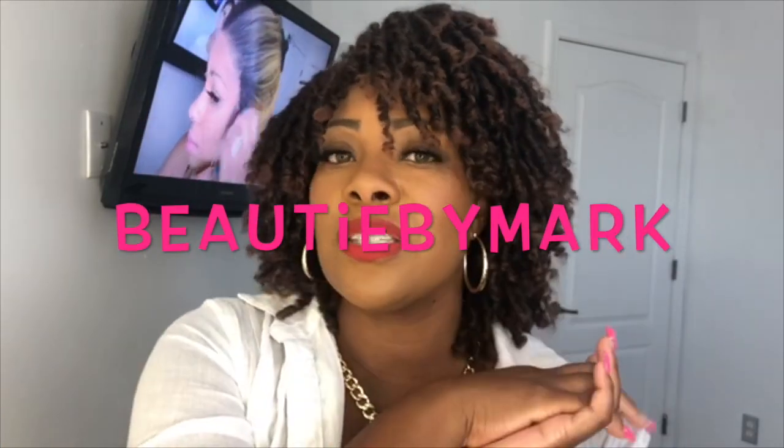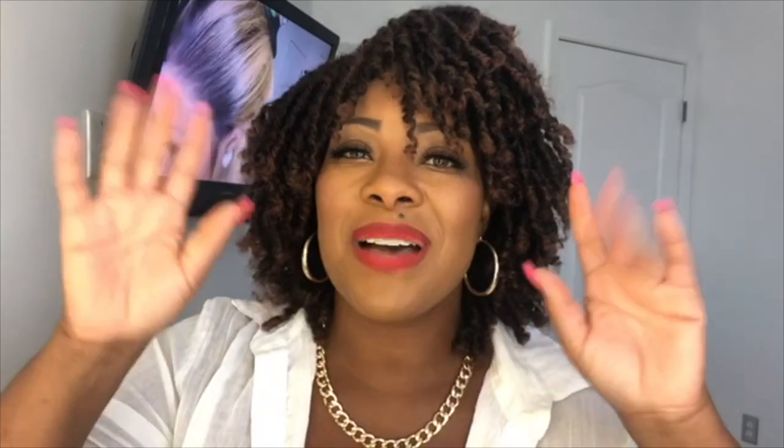That will complete my review. I'll leave all the information for purchasing in the description box below. Don't forget to subscribe, like, and share this video — if you share it on any of your social media platforms, don't forget to tag me. Instagram, Twitter, Facebook — the name is BeautieByMark. Thank y'all so much for watching today, I'll see y'all in my next video, bye!